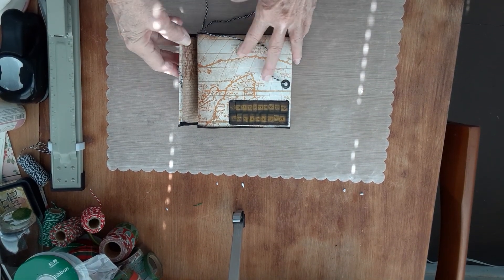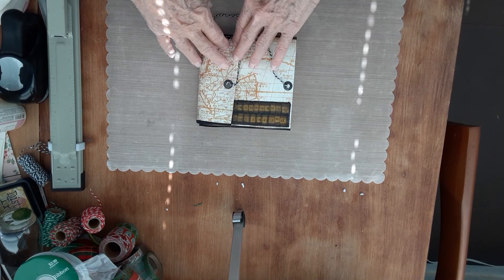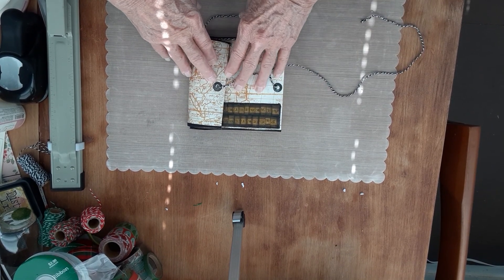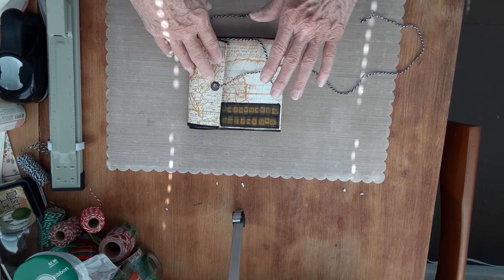Hey there, Delight here. I have a product share for you today. This is an envelope flip book. I've been doing a lot of those, a couple of different ways.